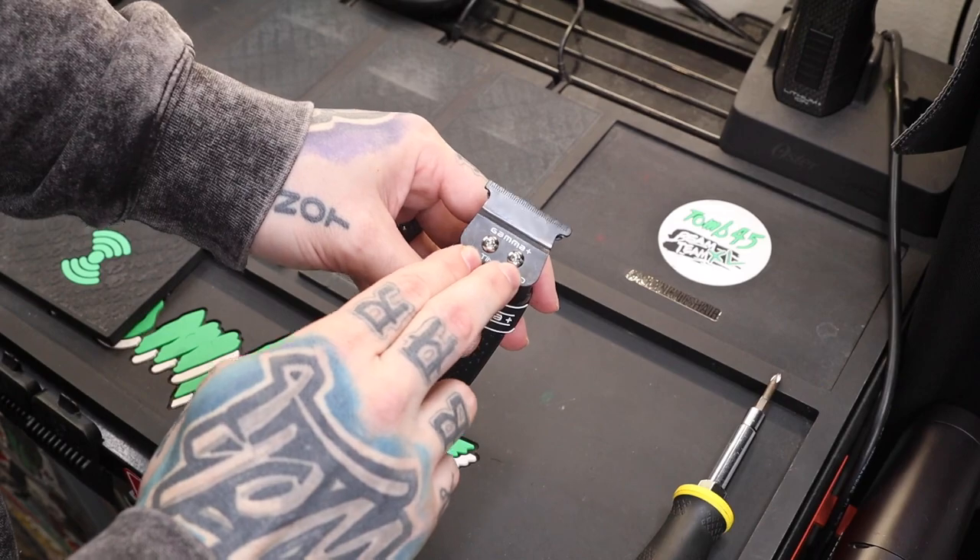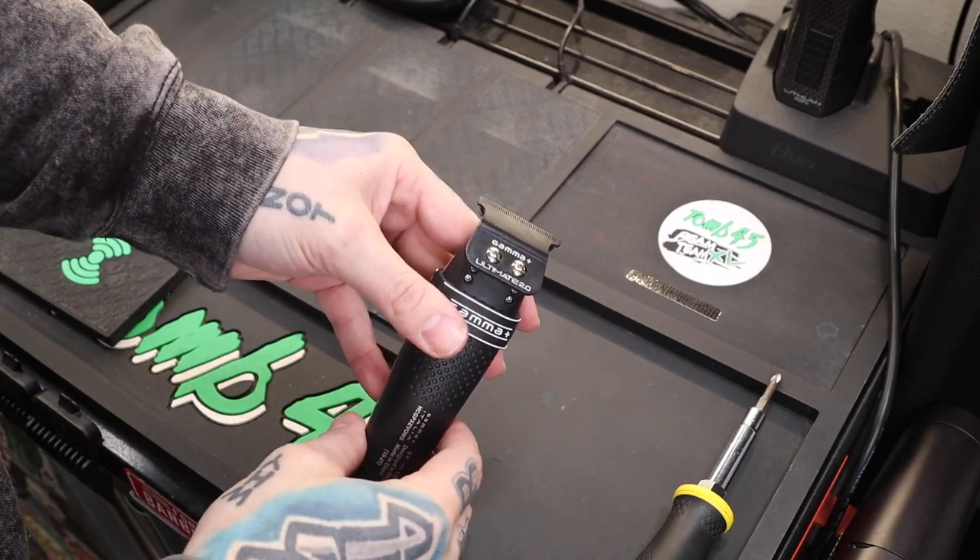On the Xevo we have two screws to take off right here to get to the bottom of the blade, and then we can adjust it.